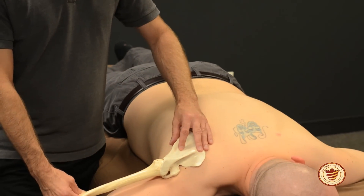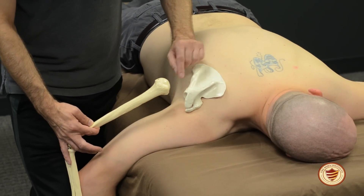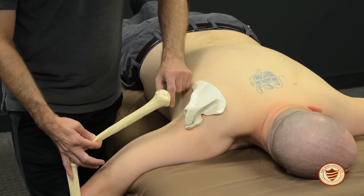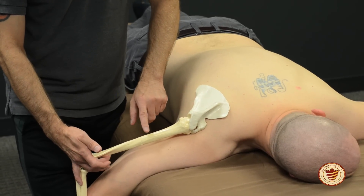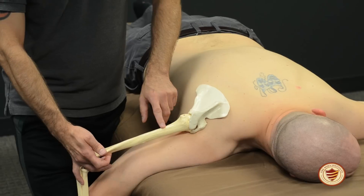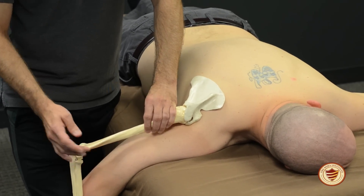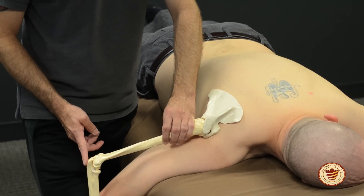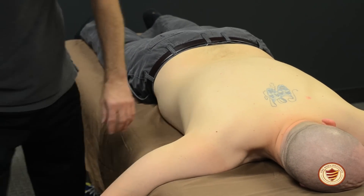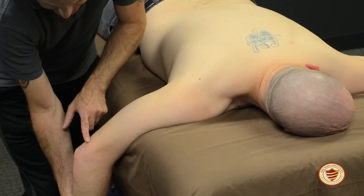The last muscle for today that moves the elbow is triceps brachii. Tri means three, so there are going to be three origins. Triceps is the only muscle located on the posterior arm. The long head starts at the infraglenoid tubercle. The lateral head starts on the posterior side of the humerus proximally. The medial head starts on the posterior side of the humerus more distally. The fibers start in three places and end at the olecranon process. One of the main actions of triceps is extension of the elbow.